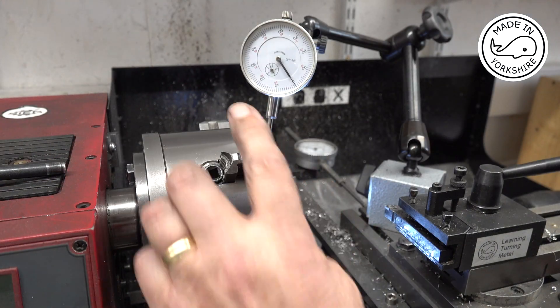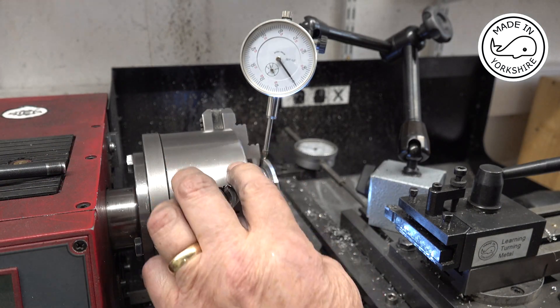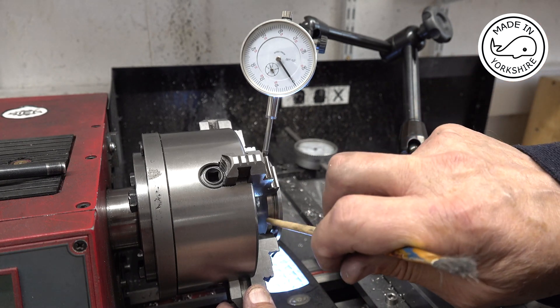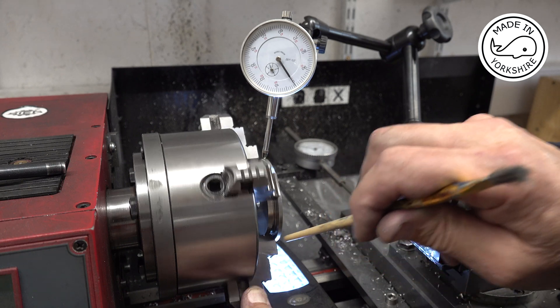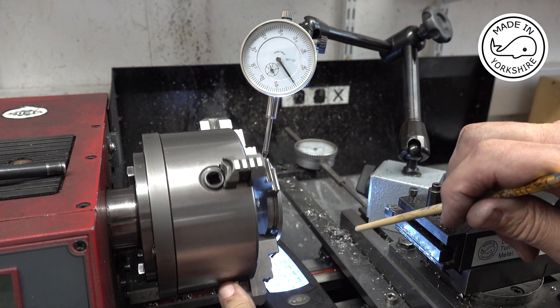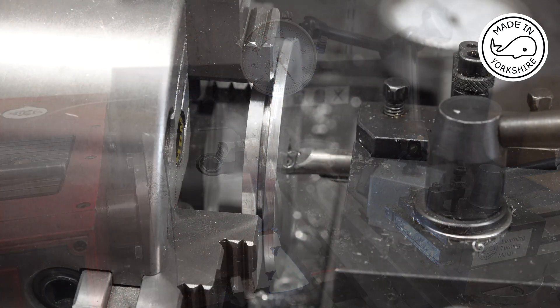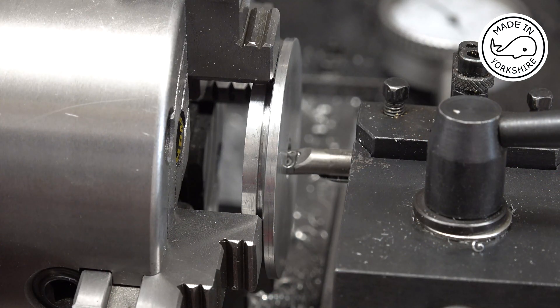I've put it back on the four jaw chuck. I've just put a light under here to make sure that there's no gap between the bottom face and the top of the jaws, and it all looks good. Now I need to open up the centre to take a bearing - it's half an inch in diameter and 0.29 of an inch deep. It's pretty tight in there so I'll do this bit off camera.